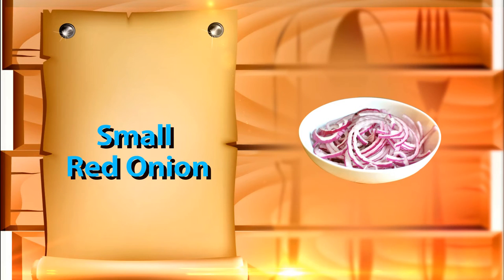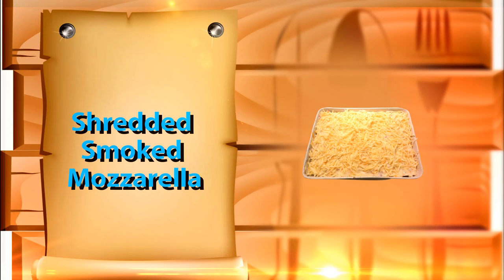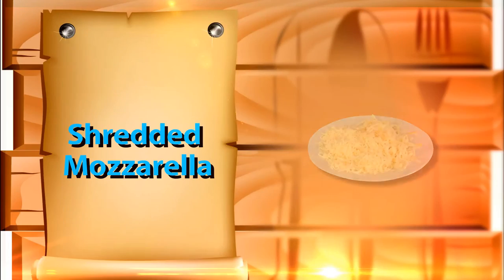One fourth of a small red onion thinly sliced, which is optional, and one fourth cup of pickled sliced jalapeños, which is also optional. Half a cup of shredded smoked mozzarella and one cup of shredded mozzarella.